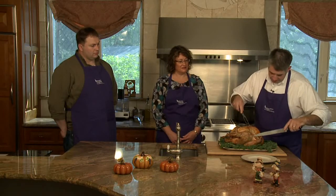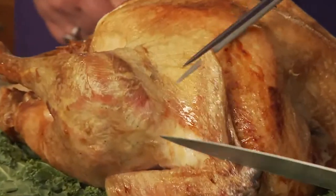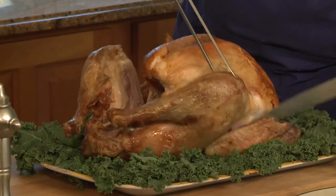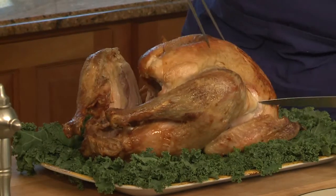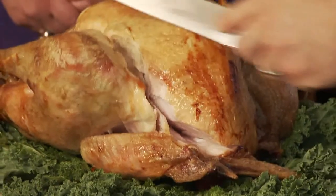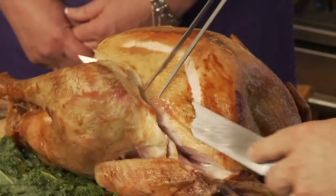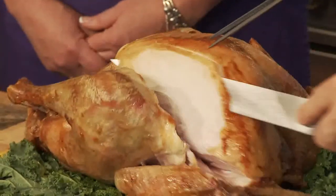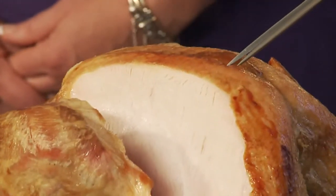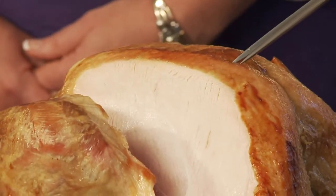Now that the turkey's out of the oven, rested and ready to go, let's talk about carving it. A couple little inside pointers: I first like to start with the legs, move the wing out of the way — I have a carving fork as well. I'm going to cut down right on the side in between the leg and the breast, make a small incision at the bottom of the breast. That way when you start slicing down you get a nice complete slice right off the breast. That small incision at the bottom is the biggest trick.